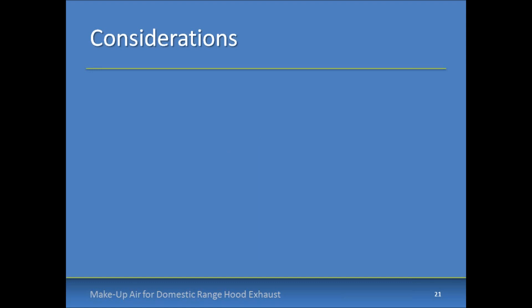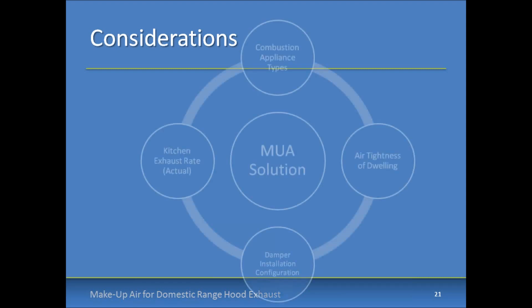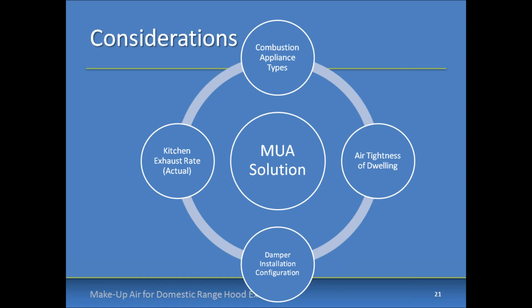For architects and engineers on the call, we're going to address some make-up air theory and building science considerations. When designing a make-up air solution, the code has some basic requirements, but there are several additional considerations to take into account — such as the type of combustion appliance and its ability to resist negative effects of depressurization: is it natural draft, mechanical draft, or direct vent? Another question is the air tightness of the dwelling — how much infiltration is available for make-up air, and how much needs to be provided through dedicated openings to the building envelope?